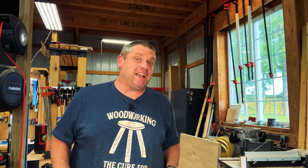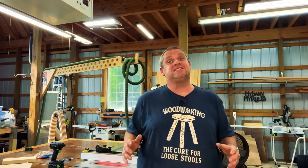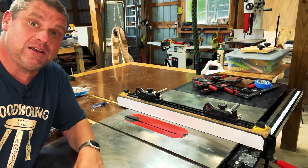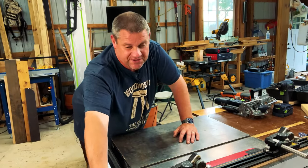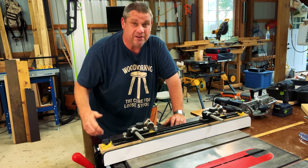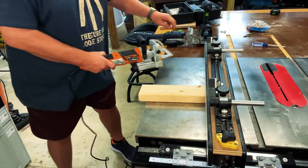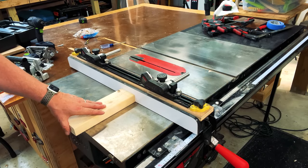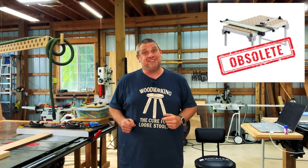Now let's move on to table saw hacks. In most shops, the most accurate surfaces are the table saw fence and the table top itself. Since the table top is completely flat and the fence is vertical to that surface, we should be using the fence as a stop when using tools like a biscuit joiner or domino joiner — even on small or large pieces. It's little hacks like this that are making my MFT table more and more obsolete.